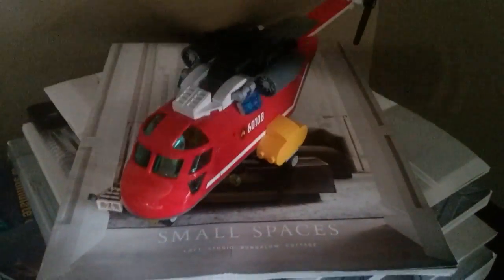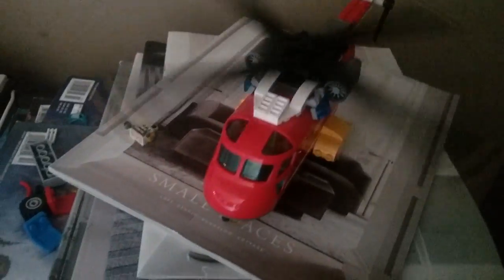It's a very good set. You could add this helicopter to your city. Thank you for watching.